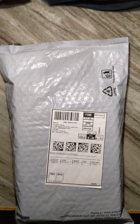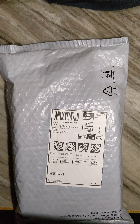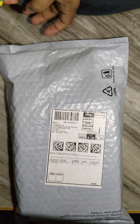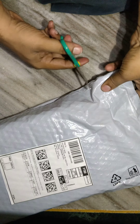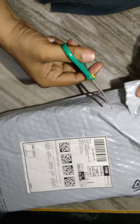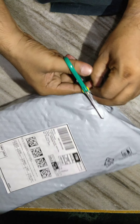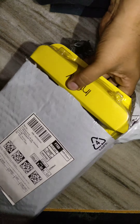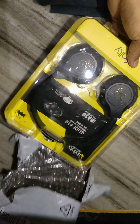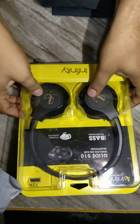Today we will be unboxing. Wow, beautiful! I am still unboxing.